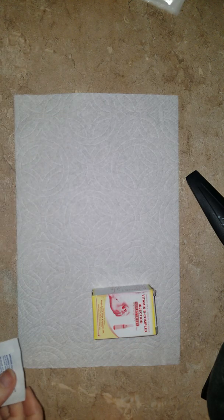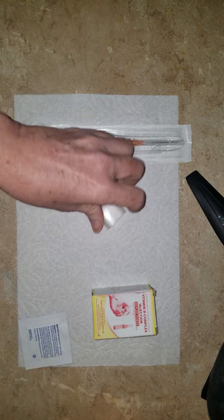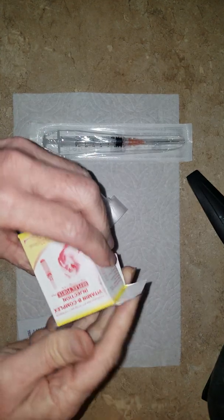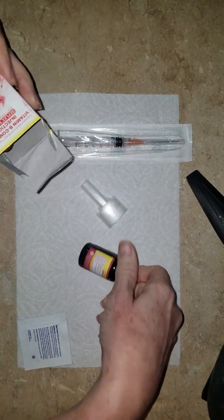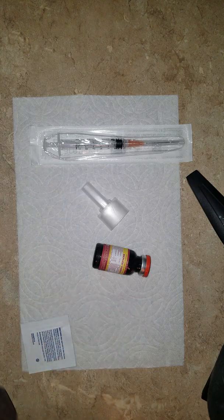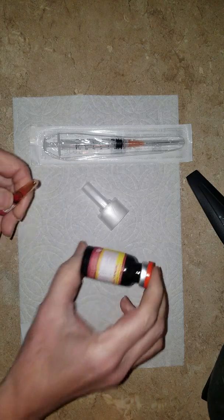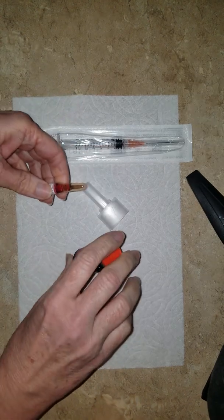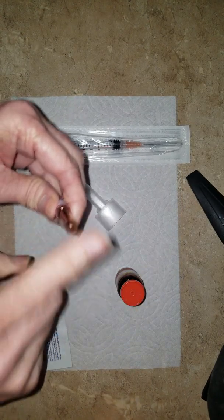Here is the B Plex Forte. You have a mixing syringe and we have the ampule breaker — this is what comes in your box. It's a bottle of B complex and it comes with a small ampule of B12. This is B complex with MIC; it's a fat burner. You mix these two together and it becomes lipotropics.